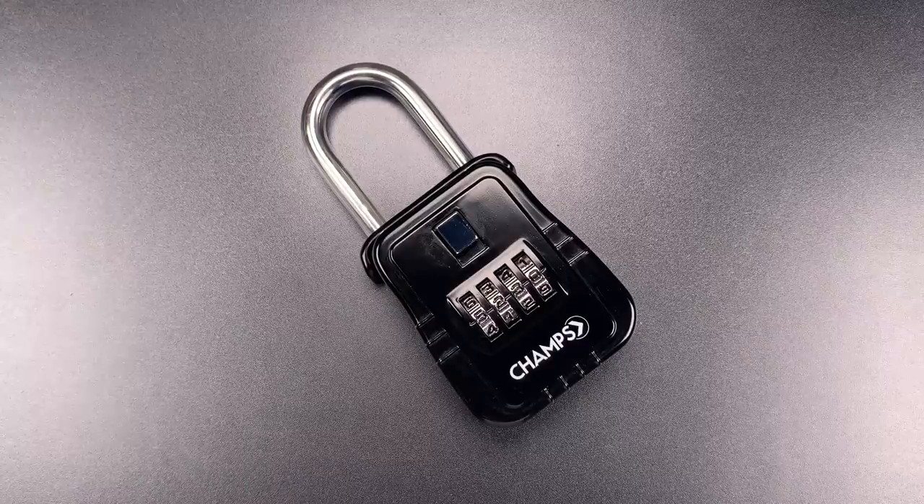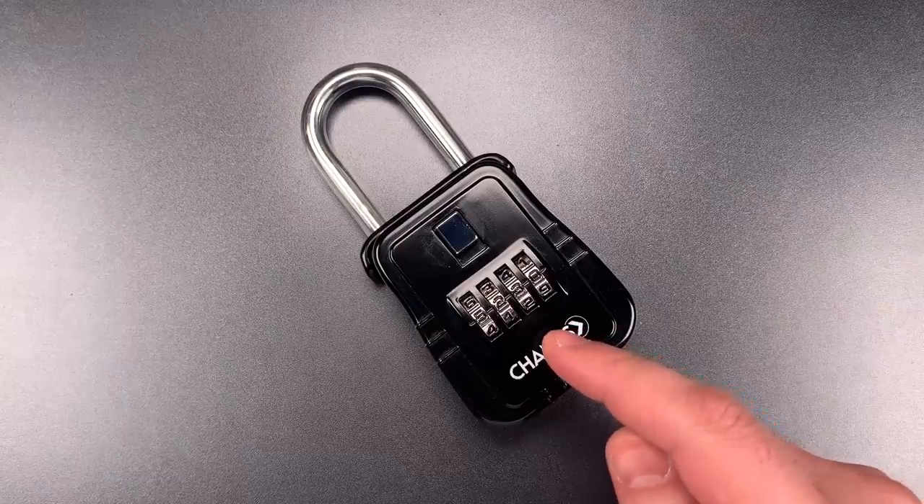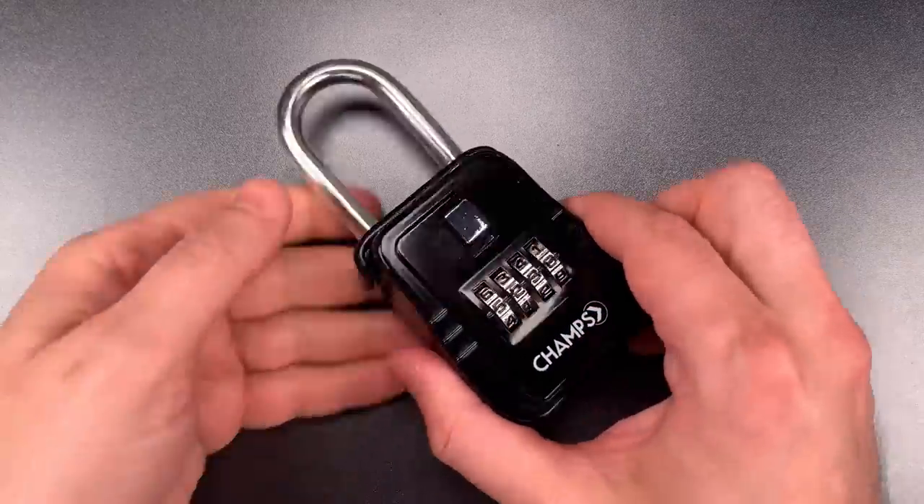Unfortunately, as is the case with many of these boxes, it only takes slightly longer to open it without the code than it does to open it with the code. Let me show you just how bad it is.